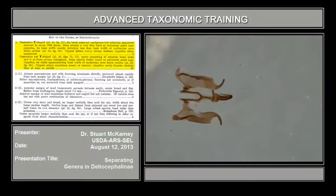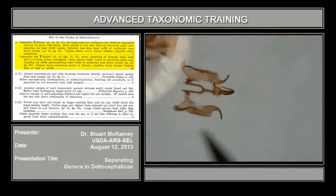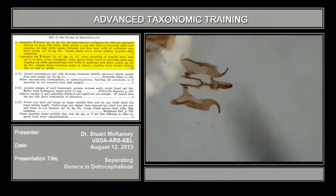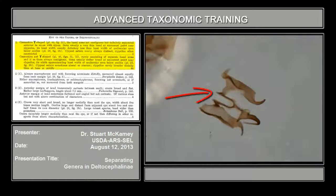Let me show you the parts — give you a little tour of the genitalia. This is posterior here, this is anterior. So it's been pulled out of the pygofer. You can see on both sides there's a style, which typically has a hook.